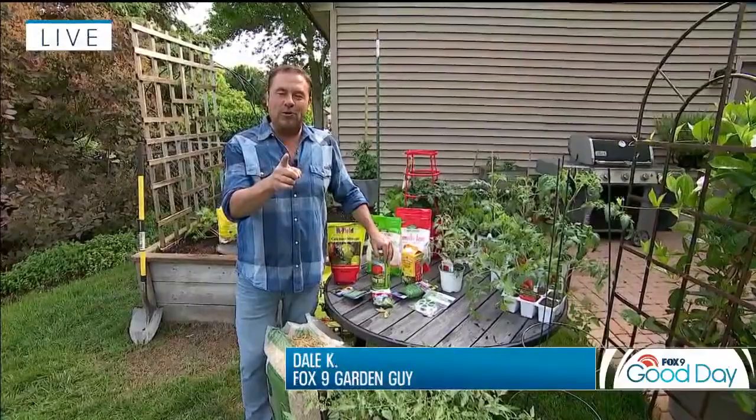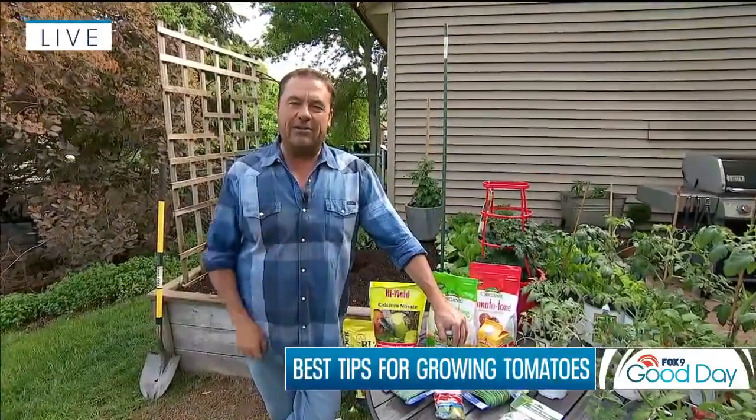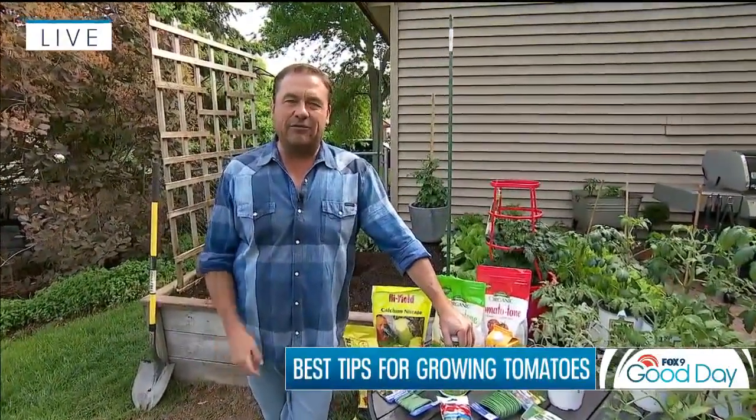Hands down, the most popular veggie grown in the backyard. And although not technically a veggie, it is a fruit, no matter — it is the most popular planted in the vegetable garden. So here are my tips to ensure that you have a great harvest coming up later this summer and into fall.